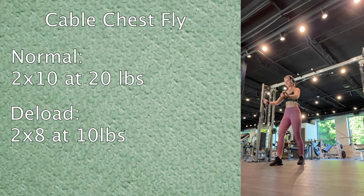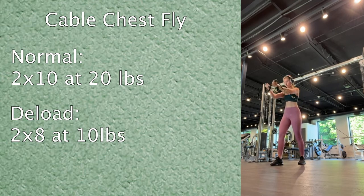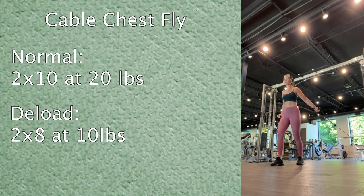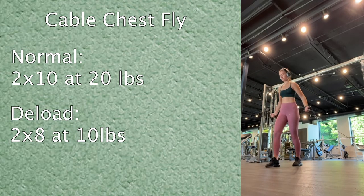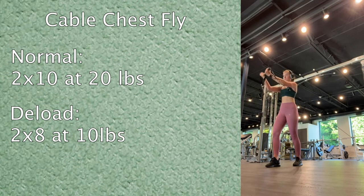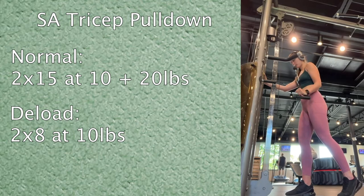Then I moved on to cable chest fly. Normally I do two sets of ten with 20 pounds, but today I did two sets of eight with 10 pounds. I dropped the reps a little bit because sometimes I already do this at 10 pounds depending on the day, so I figured I'd cut the reps since I was using the same weight.